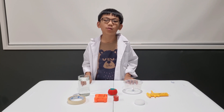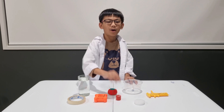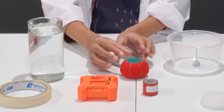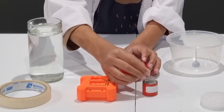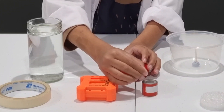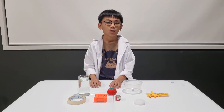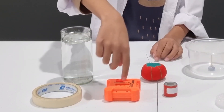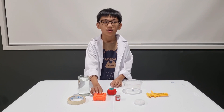Stroke one end of the magnet along the needle about 30 times in the same direction. Or if you have a magnetizer like this, it will be a lot easier to magnetize the needle.